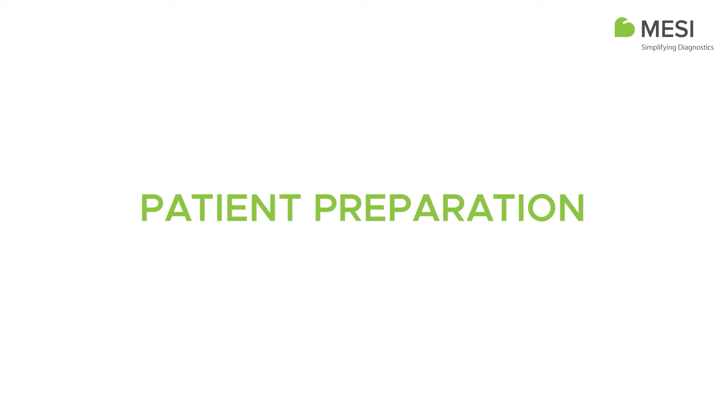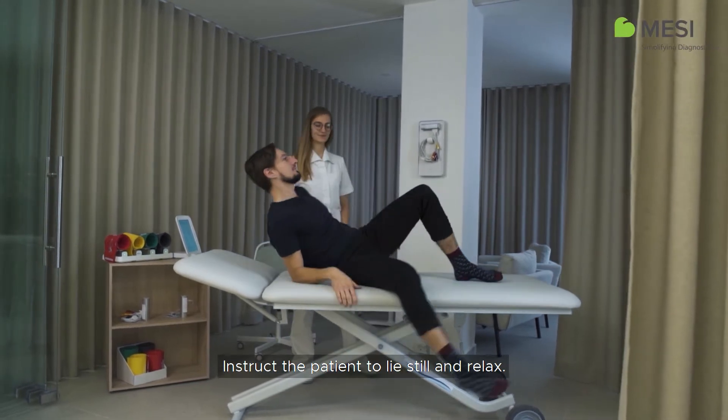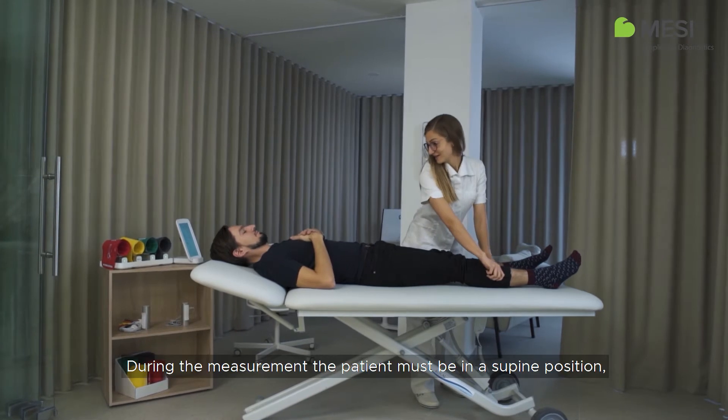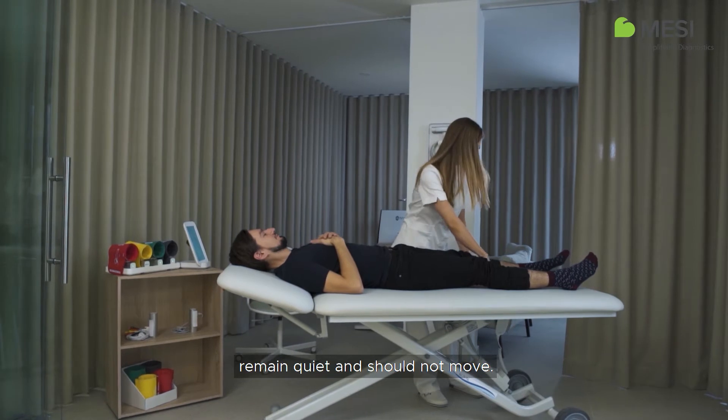Patient Preparation. Instruct the patient to lie still and relax. During the measurement, the patient must be in a supine position, remain quiet, and should not move.